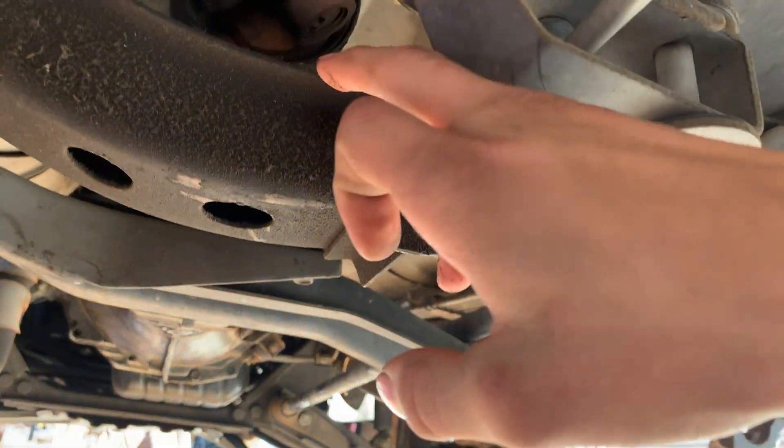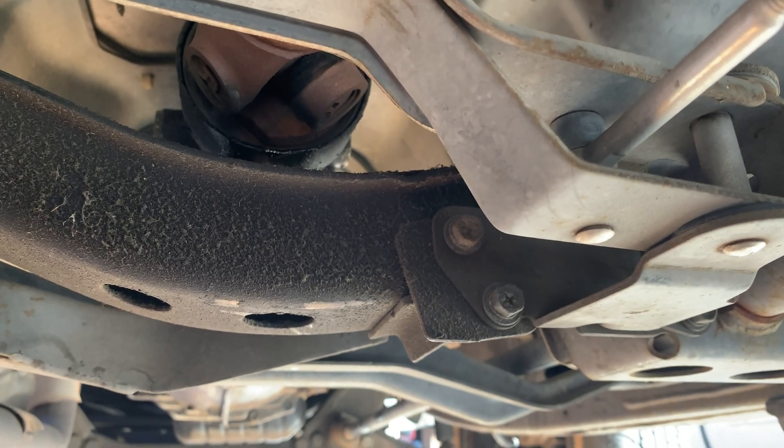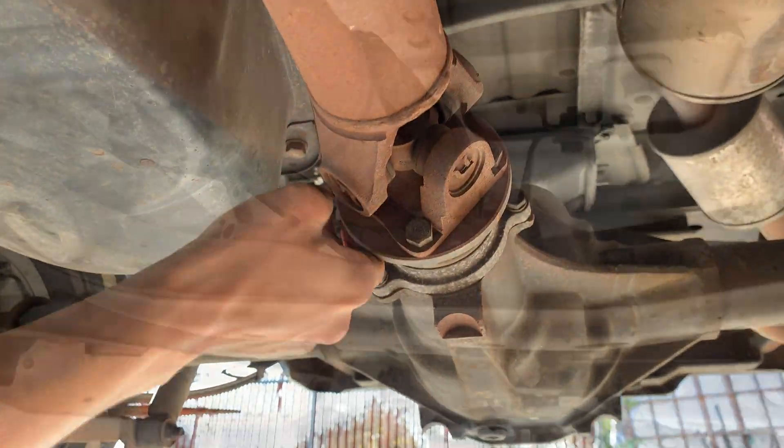My transmission output shaft seal has been leaking, so it's not going to hurt to do that. And my differential pinion seal looks good, but we're going ahead with it anyway.